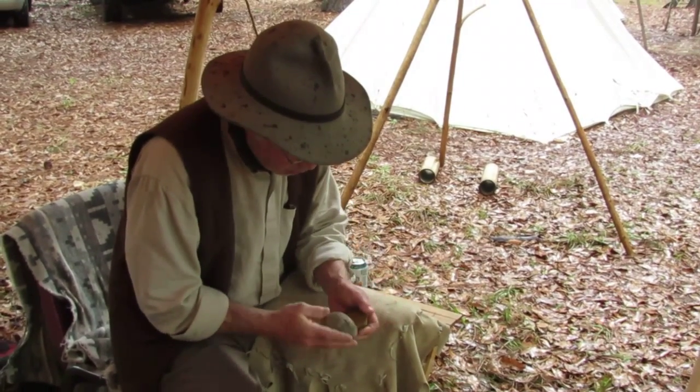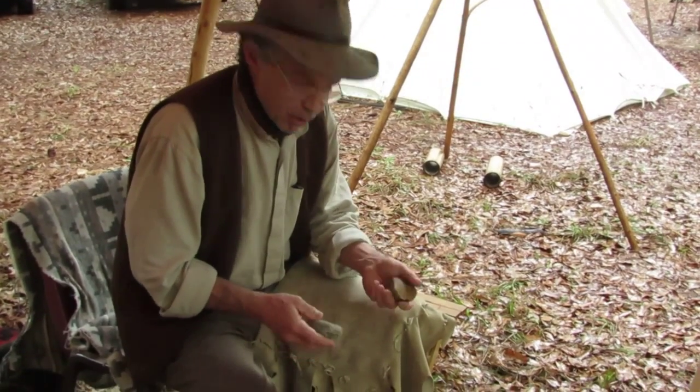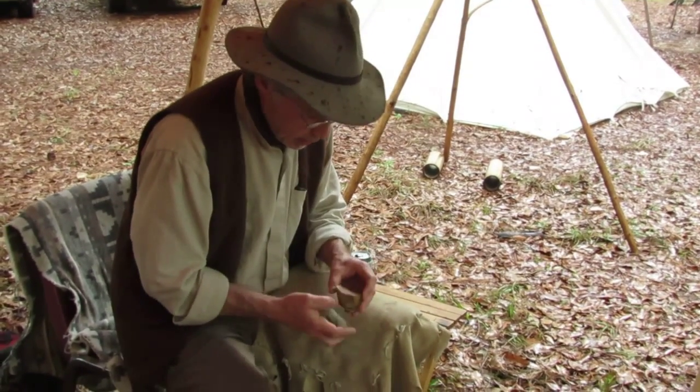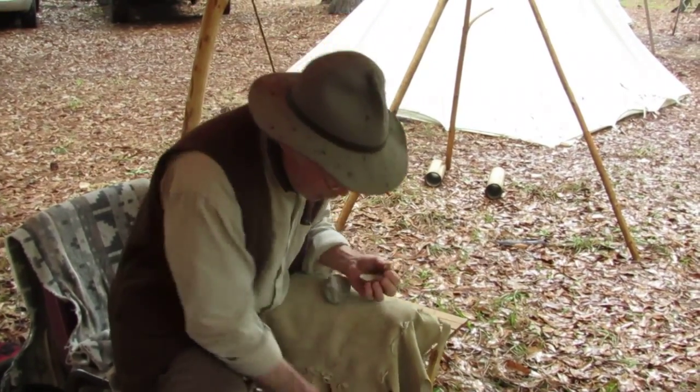You can do everything with a good flake blade that you can do with an arrowhead, except put it on the end of a stick and go stab something. And if you can make these, then with a little bit of work, ingenuity, skill, and practice, you can turn these into — especially a thicker piece — something more formal.